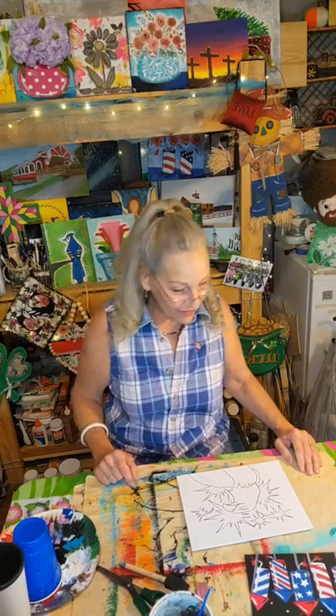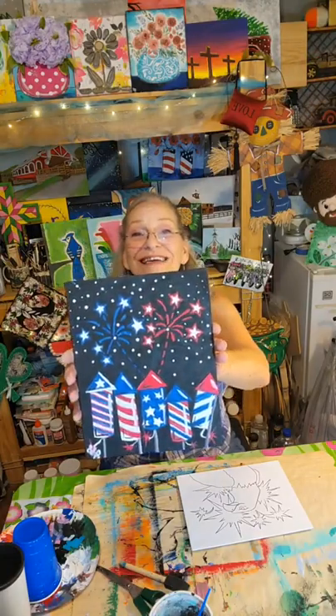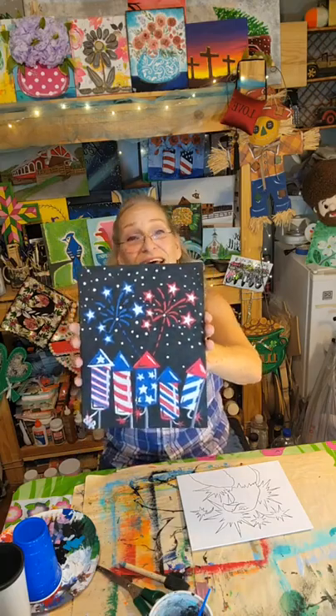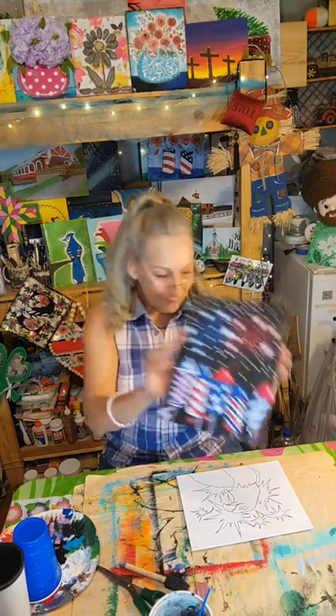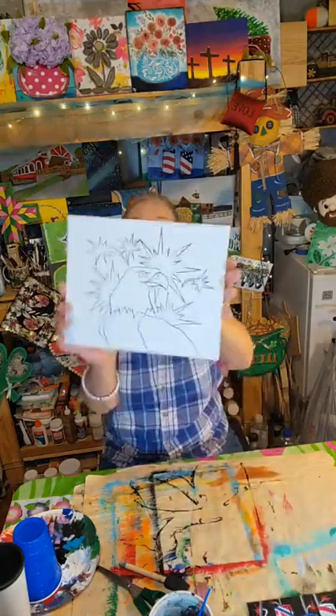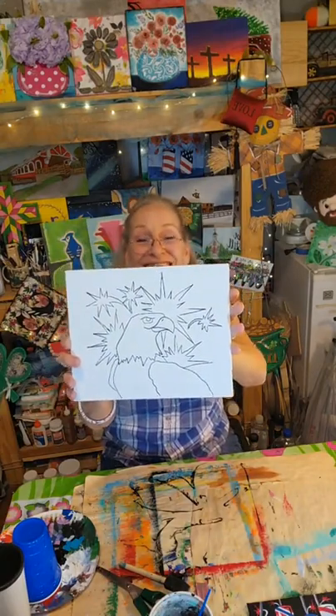Hi everybody, it's Janet with Fruit of the Vine Art Studio here. Thank you for joining me on this beautiful Saturday before the 4th of July. This morning in our kids club, this is what we did — one of the 4th of July art kit paintings. Isn't that adorable? We had such a good time painting that. It's so simple to paint. Today, I'm going to show you how to paint one of my 4th of July art kits — we're going to do the Patriotic Eagle. Isn't that beautiful? It's going to look so cool when we get it done.